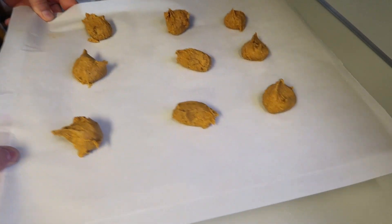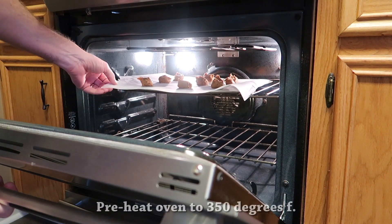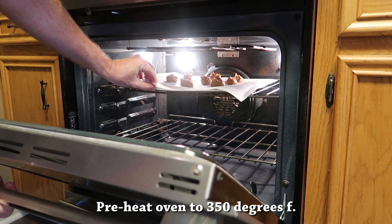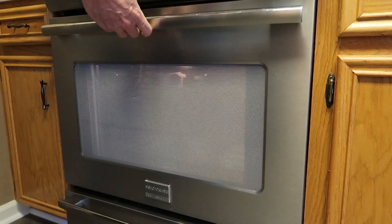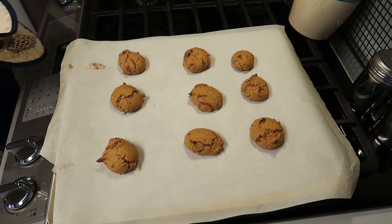I'm using parchment paper on an air-baked pan to help keep the bottoms from getting too overdone. We're only making nine cookies — this is just a small batch, just something to do in a hurry. Pop them into an oven at 350 degrees Fahrenheit and cook for about 15 to 17 minutes.